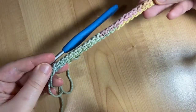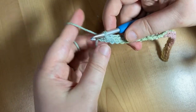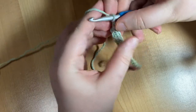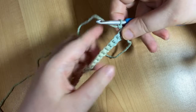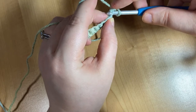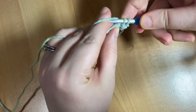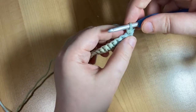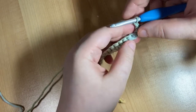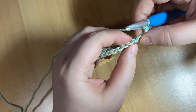Now we're going to move on to the granite stitch. At the end of each row, we're going to chain one, and then turn your work over. In the first stitch of each row, we're going to single crochet. Find that V, ignoring the chain one we just made, make sure it's into a stitch, wrap your yarn, pull through, wrap your yarn, pull through. Then next, we're going to chain one — wrap your yarn and pull through the loop on your hook without inserting into a stitch — and we're going to skip that next V below it to create a hole.